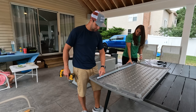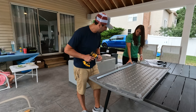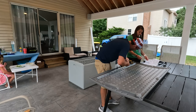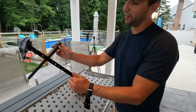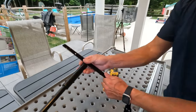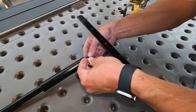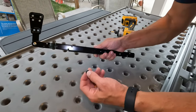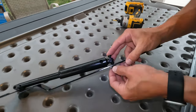Now we've got eight screws that go through the piece of metal and into the lid to attach this framing to the lid. Now we're going to put this assembly bolt on the other side.